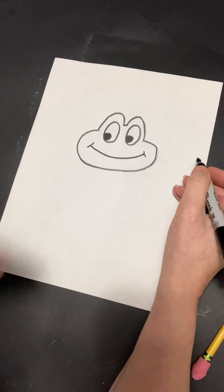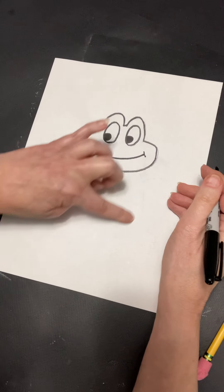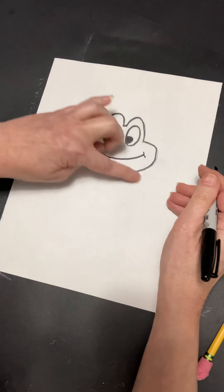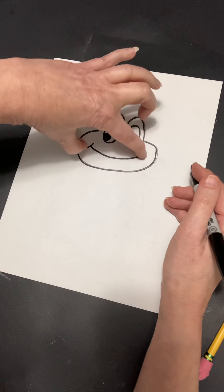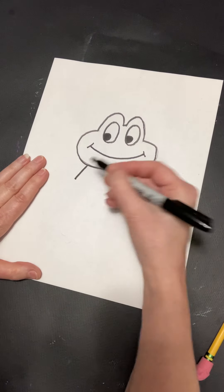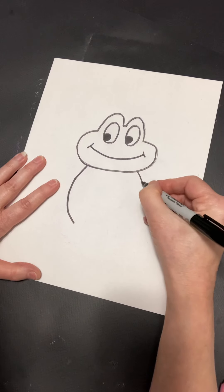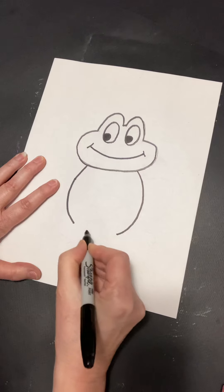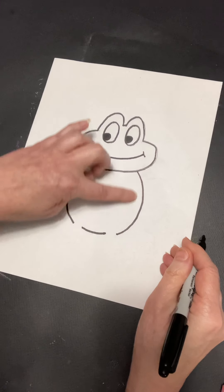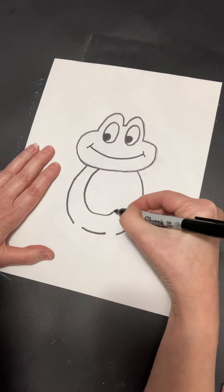Now we're going to do our body, which is most of an oval. It's going to come this way — we're not going to the very top because that's where the head is, so it's a bigger oval. We're going to come down here and down here. And then we're going to do the stomach, and that's most of an oval also.